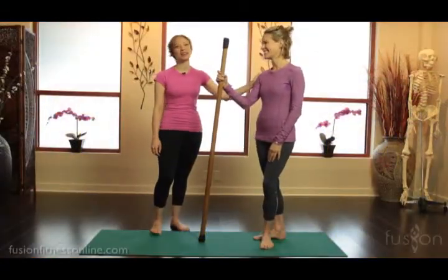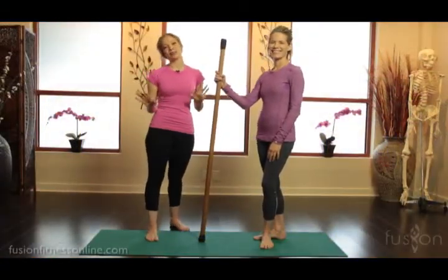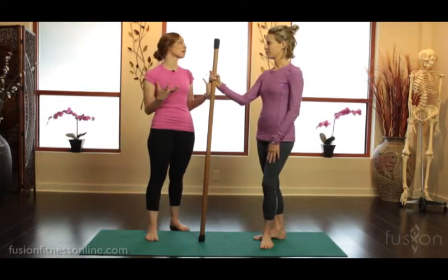Hi there, Casey and Jen here with another Fusion video. Today we're going to be talking a little bit about how to work the lower body.